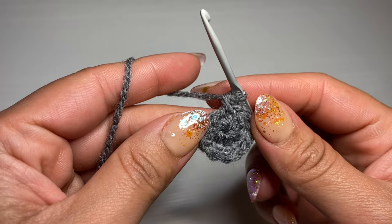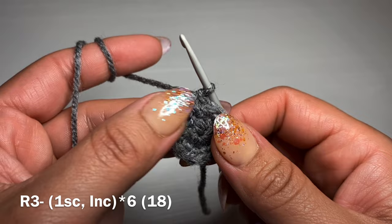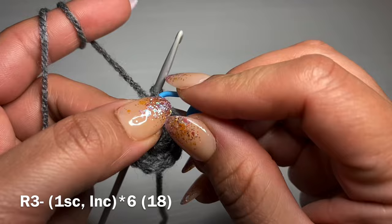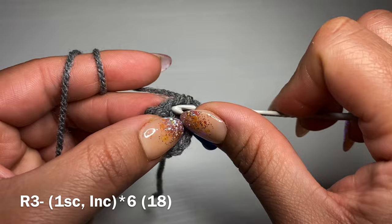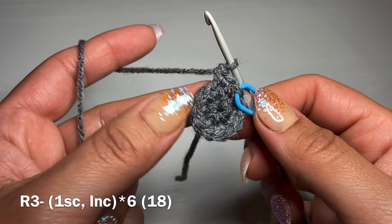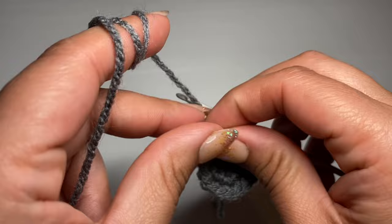Once you have your six increases, your stitch count should be 12. Now we're going to start the next round by working a single crochet in our first stitch. As we're working in spiral it's very important to identify where the start of your round is, so I'm going to be using a stitch marker. We're going to follow this single crochet with an increase — two single crochets in the same stitch — then one single crochet followed by an increase all the way around. At the end of this round your stitch count should be 18.